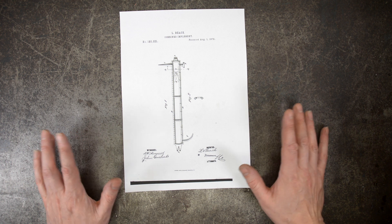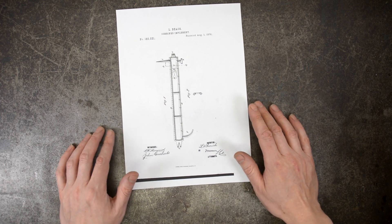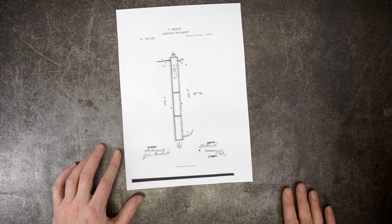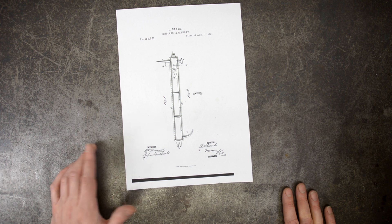Unlike everything else in this series so far, while there's again no record of this device going into manufacture, there is a live example that's been found out in the wild with the same patent date on it. So somebody went to the trouble of casting this thing in some quantity.